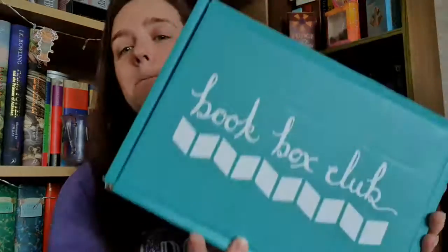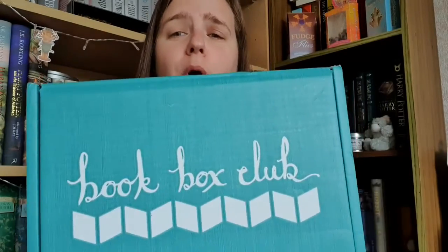Hi Booktube, Lynette here and in this video I am going to open up the August Book Box Club box.